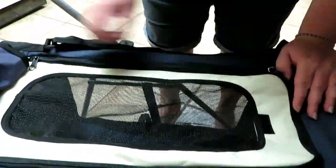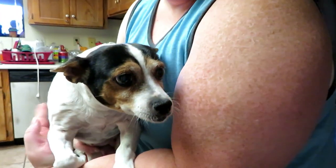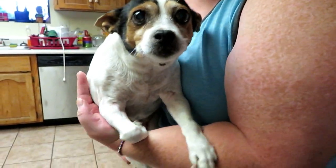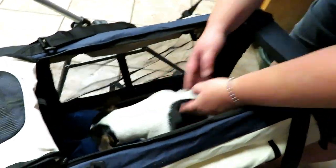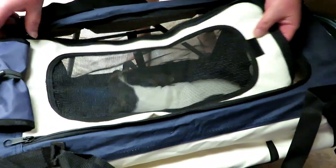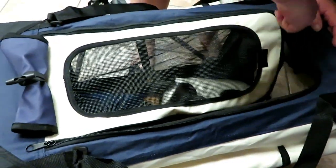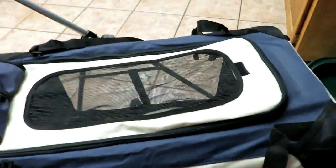Let's grab the elderly dog that we have and I'll show you how she enjoys it. Everybody, this is Riley and she is 16 years old — she doesn't really walk as much as she used to. I'm going to stick her in here and see how she likes getting wheeled around. Hey Riley, you gonna sit down?